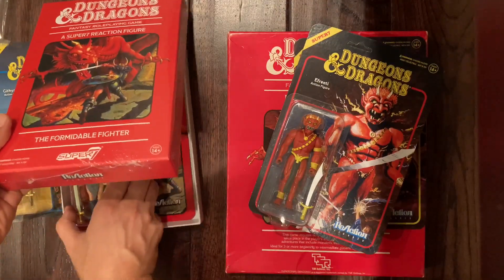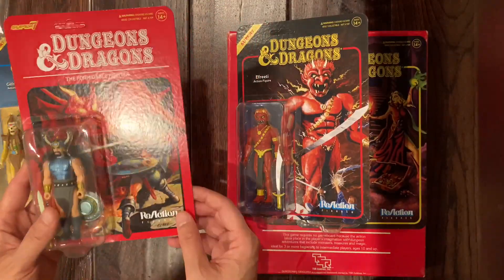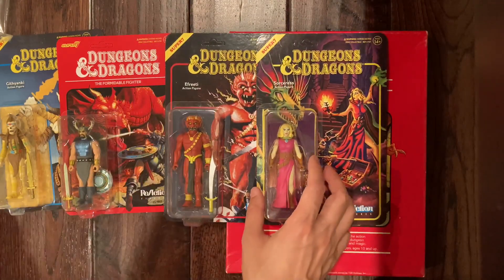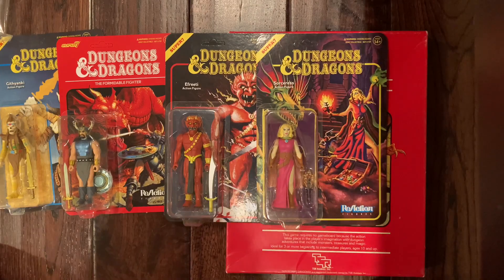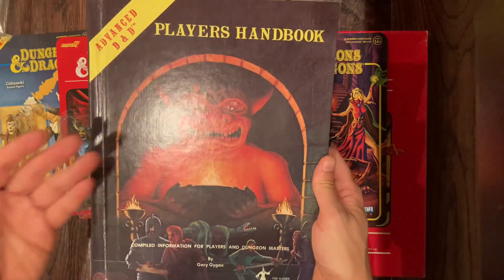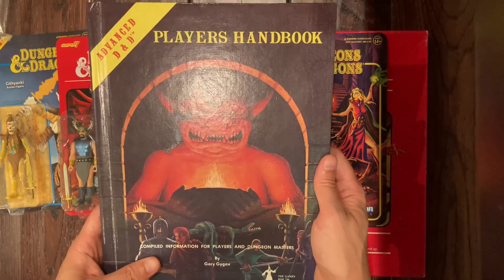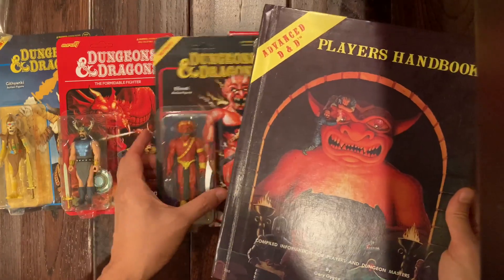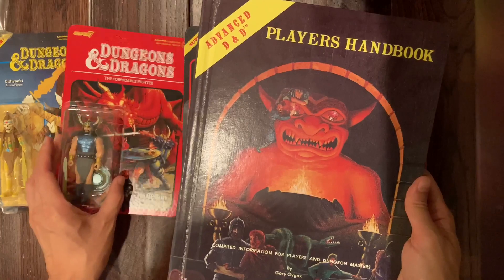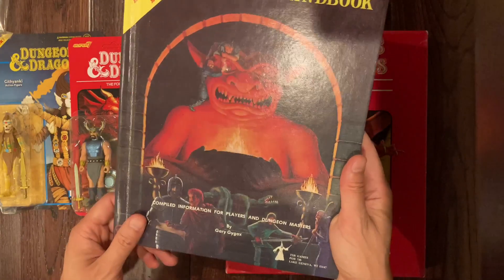The first one is called Formidable Fighter, so it's probably going to be this guy without the box, at $20. The other one is called Sacred Statue — there's no picture currently available, but I have to assume it's going to be this character from the Player's Handbook, which has a very classic cover. It would be cool if they made it a jumbo figure, but Super Seven — I've never seen them do something of that nature. I could be wrong, but we'll find out in February.